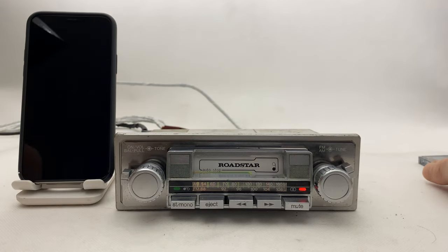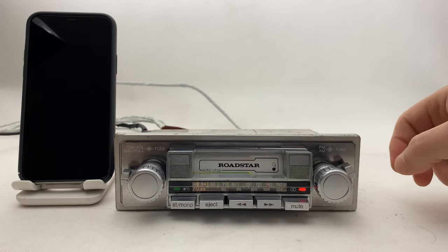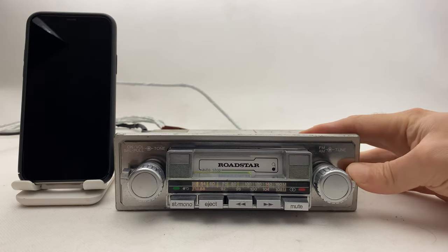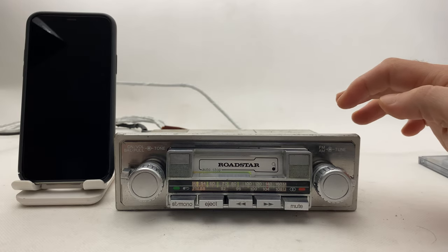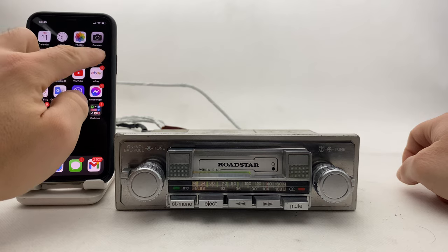In order to activate the Bluetooth, we have to switch from FM mode to AM mode. It's very simple — it's right here, just press it down. Now we are in AM mode, which means the Bluetooth is activated. Let's go to our cell phone.